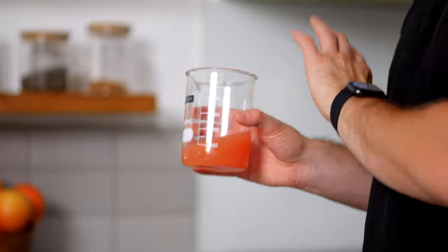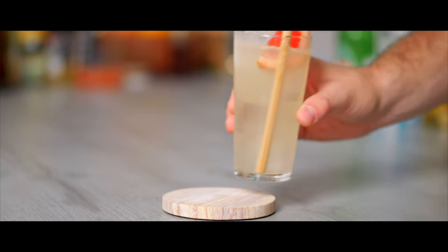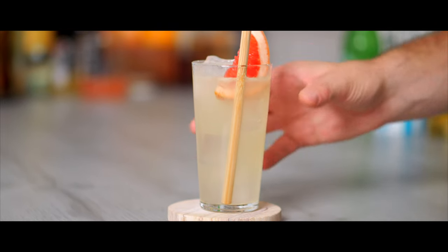First I'm going to show you exactly how you can make this and get the best results from it, and then at the end of the video we're going to compare our grapefruit concentrate in a classic cocktail called a Paloma up against five popular alternatives. So let's make our freeze distilled grapefruit juice.